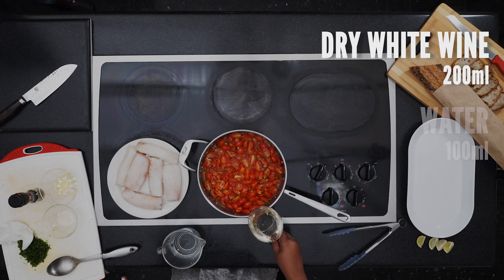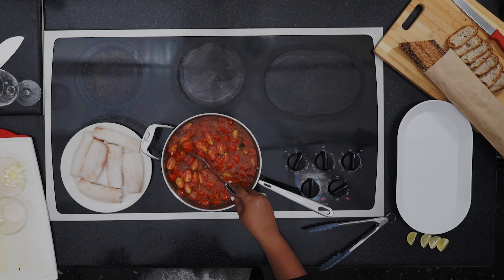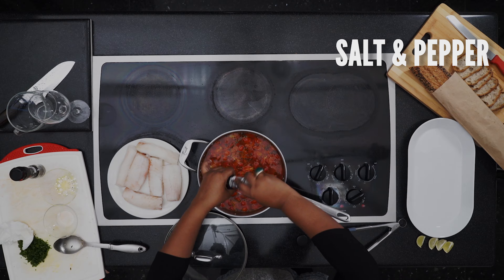Pour in the wine and water. Bring to a boil then let it simmer for a bit.